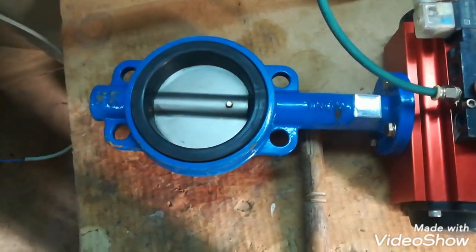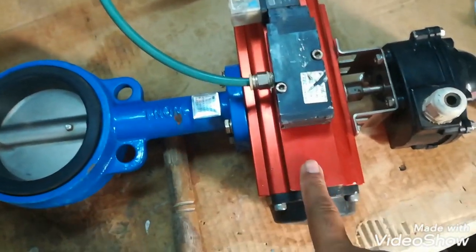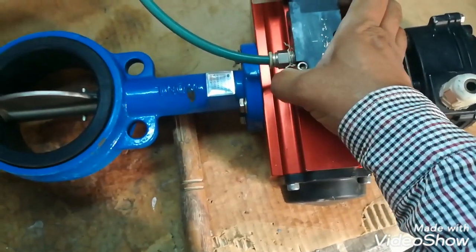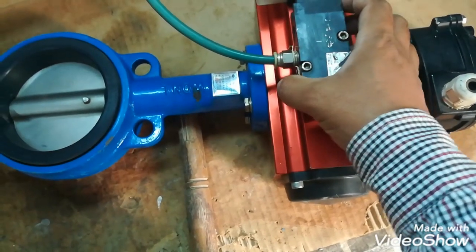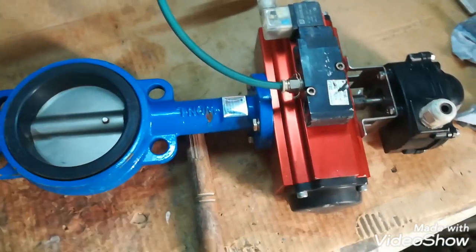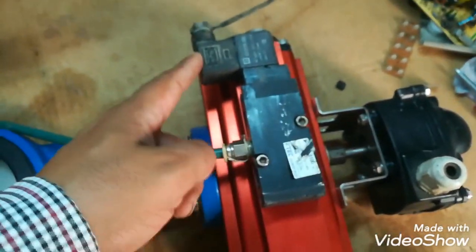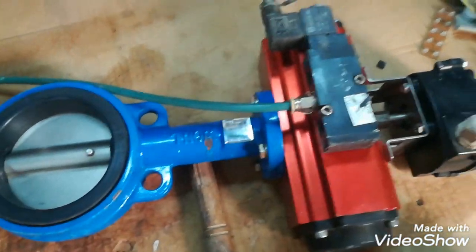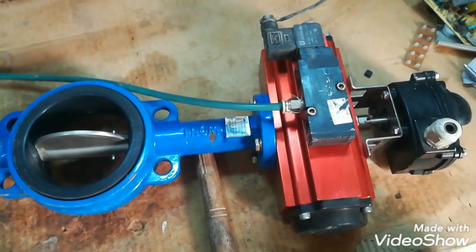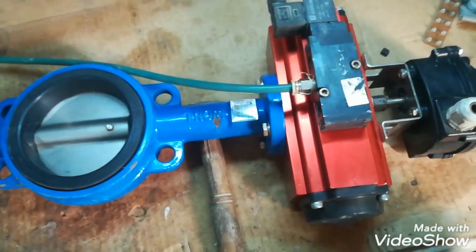When I press this push button, this butterfly valve will open. So when I press this push button, the path of the air changes from the solenoid valve and the cylinder moves open and close. This is the coil and here I am using a jack to give it 220V. When I apply the voltage, this butterfly valve will open, and when there is no power, it will become closed.